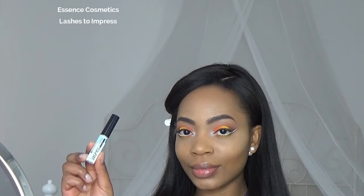Now I can apply my falsies — number 143 by Eylure with the lash glue by Essence. I'm gonna do this off camera because it's difficult to film.